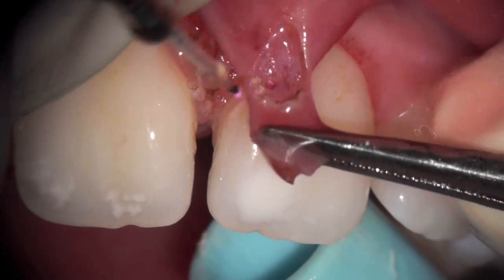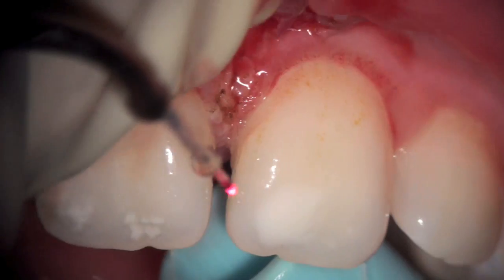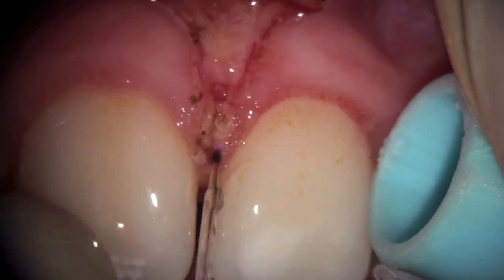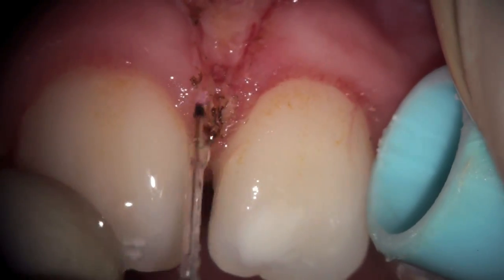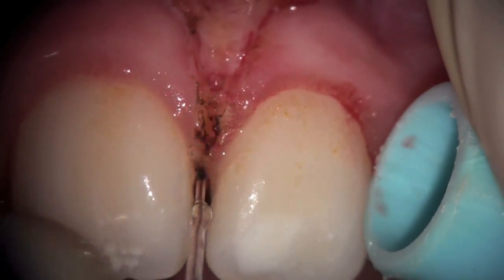I actually left a little bit — I should have removed a little bit more. You can see it's actually fairly vascular, bleeding a little bit more. We go back in and remove some more of the fibers that were going right in between the teeth, using continuous wattage with a fine water spray.